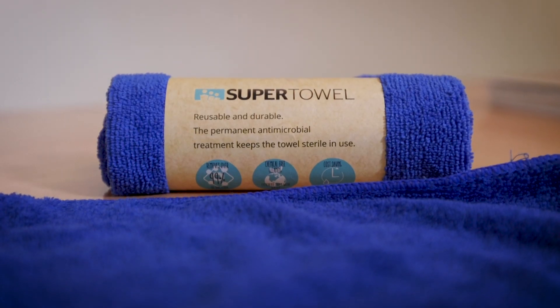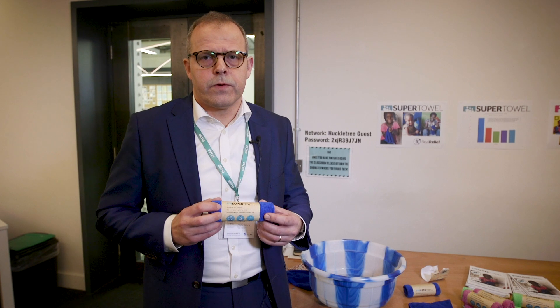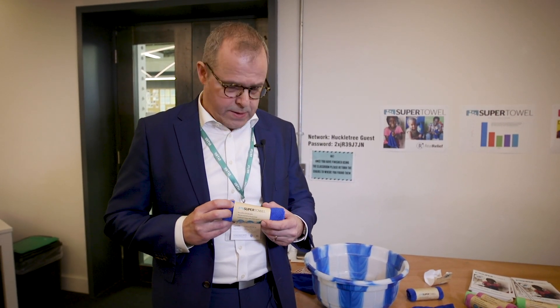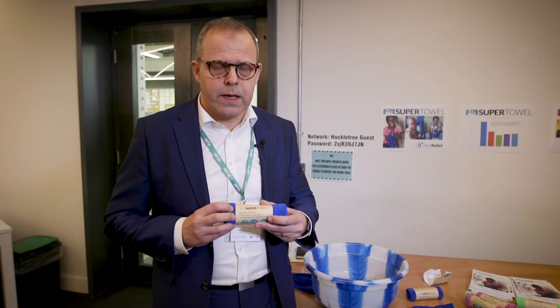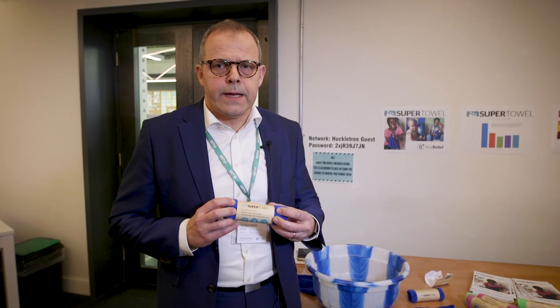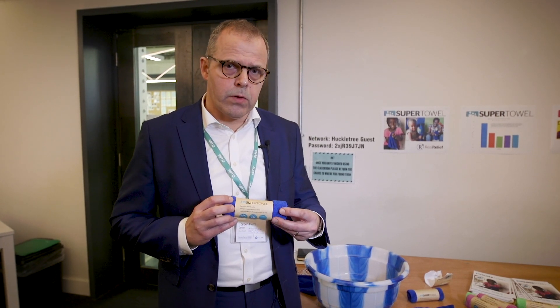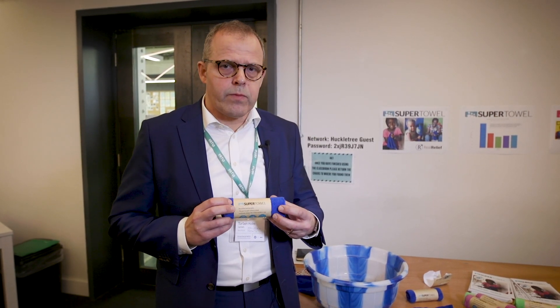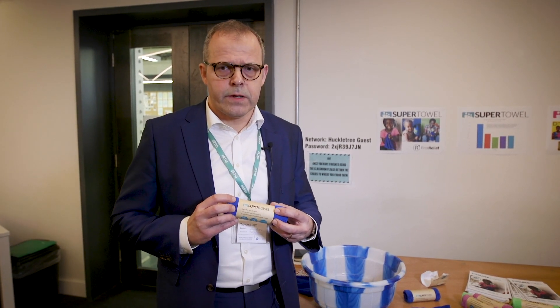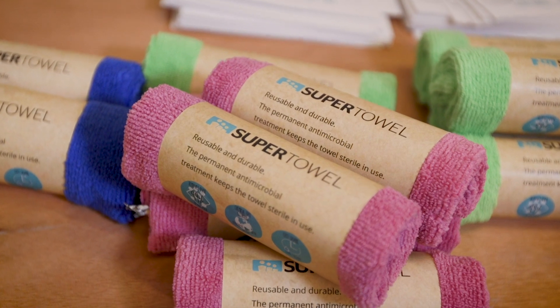Hi, I'm Torben from Real Relief. I'm presenting the SuperTowel, which is a product to be used for handwashing in emergency settings. It's a product that can be used with access to very, very little water and no soap at all, so it deals with the problem of handwashing being a very inconvenient task in emergency settings.